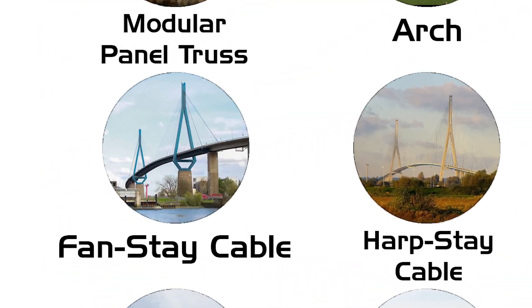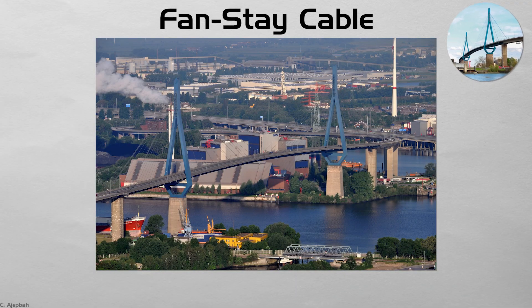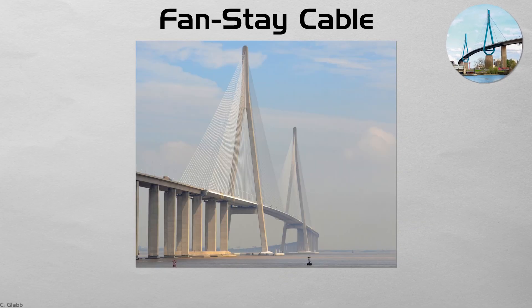Fan stay cable. A cable-stayed bridge anchors straight cables to the tower top, spreading them like a fan to the deck below. Every cable shares the load directly, letting the deck stay thin while spans stretch to nearly a kilometer. Germany's Köhlbrand Bridge and China's Sutong Bridge exemplify the graceful spread of lines — a modern successor to the older suspension form. Towers often taper upward, emphasizing the visual gesture of support.